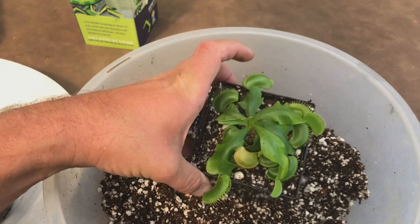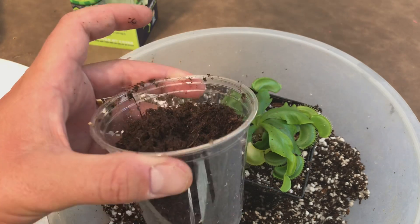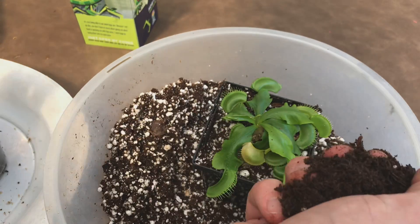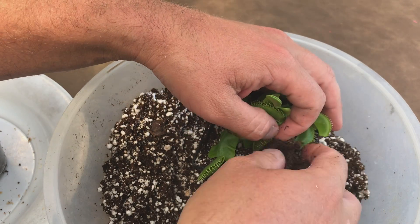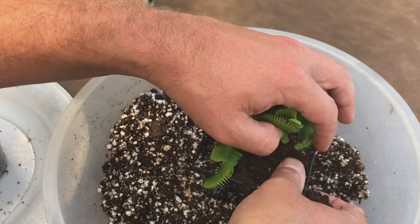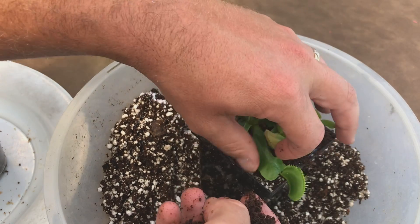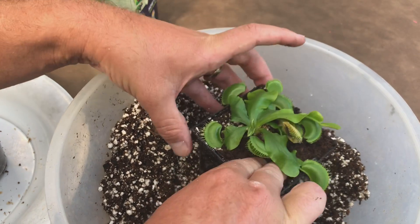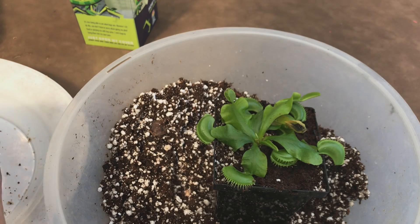I hate the look of perlite on top of my media, so I always keep a little bit of plain media just for the top — plain peat moss. I like the look of plain peat moss on top; I just don't like its drainage capacity as much, which is why the mix below has perlite. So I'll do this last little bit with plain peat moss.